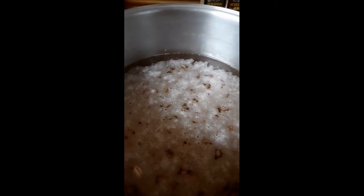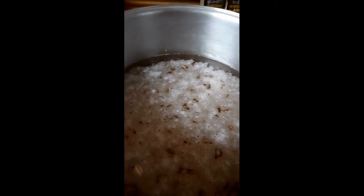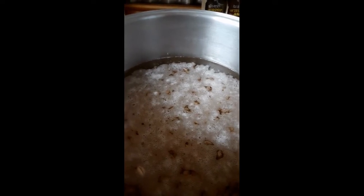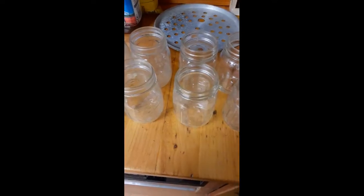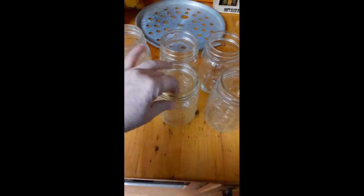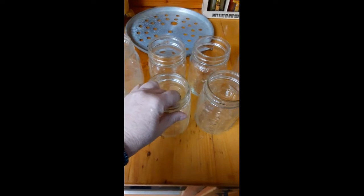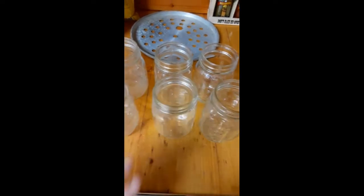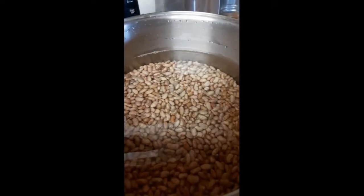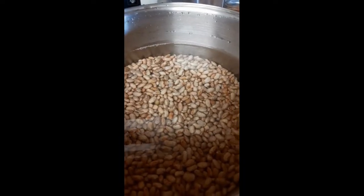I use the recipe out of the Ball canning book. These have been soaking overnight, so I'm going to go ahead and get them rinsed out and put in new water so I can get them on the stove. I've got my jars out of the garage and I'm going to let them sit here to get to at least room temperature before I wash them with hot soapy water, since I keep them in the garage and they're super cold.